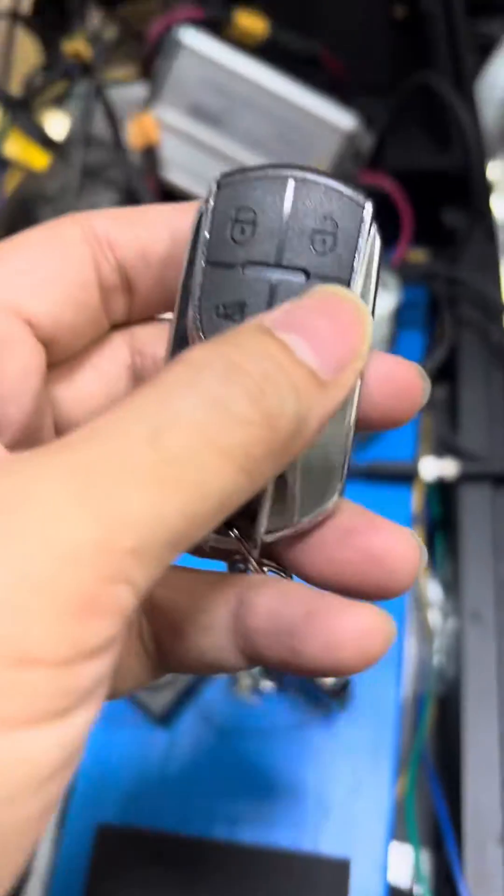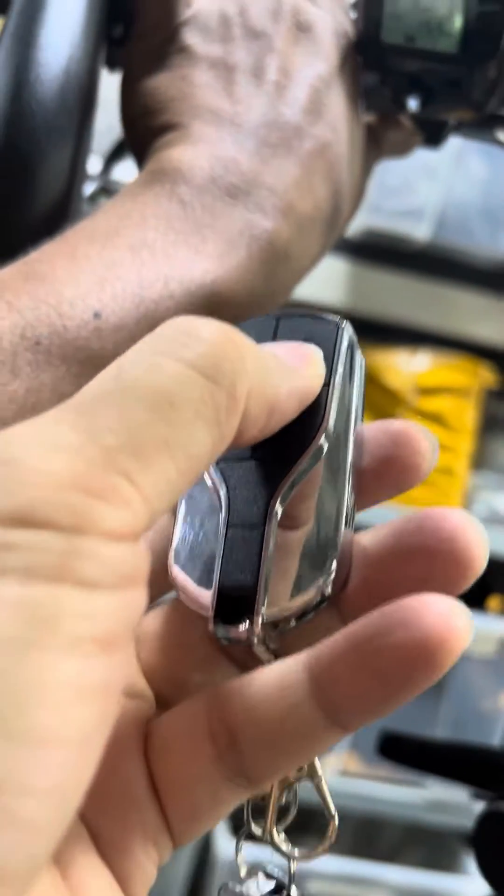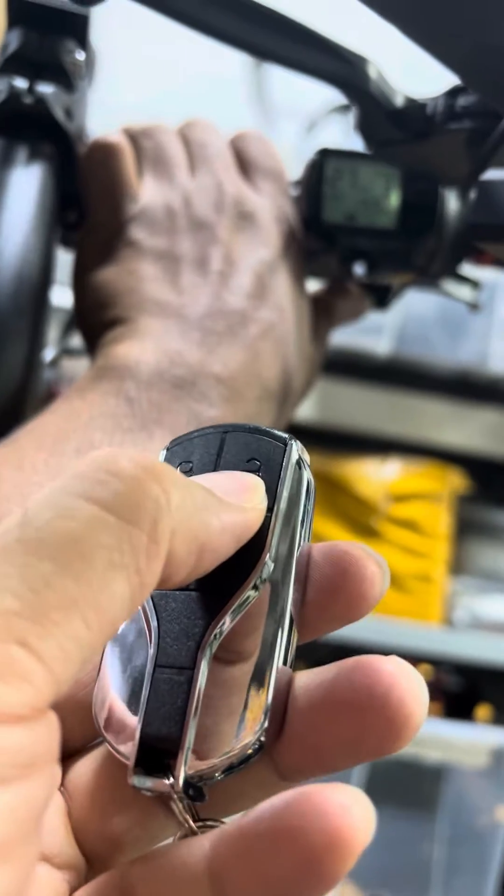And of course, when you deactivate the immobilizer — when you turn it off — it shuts off the whole thing.